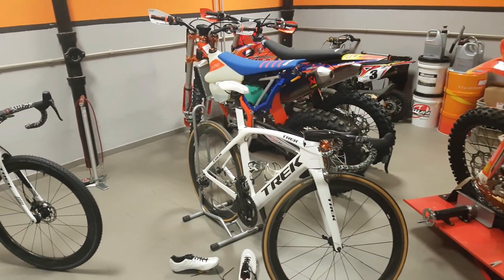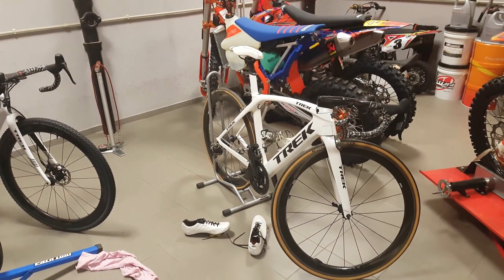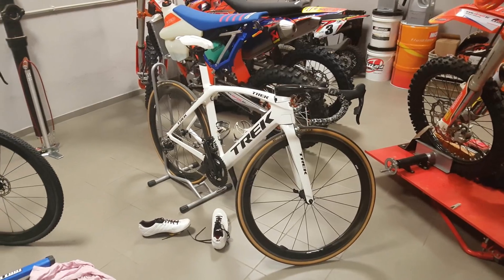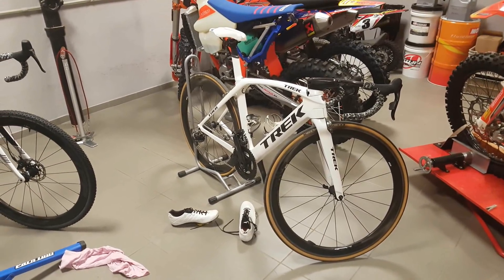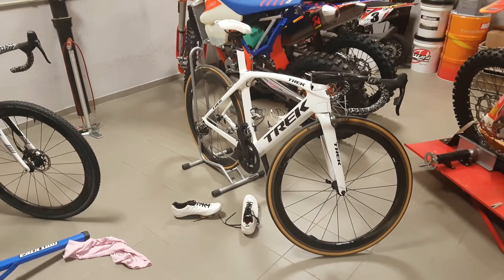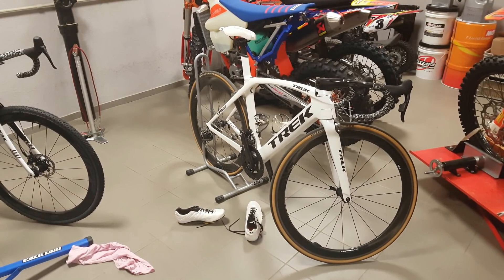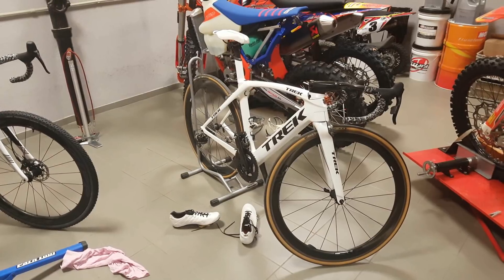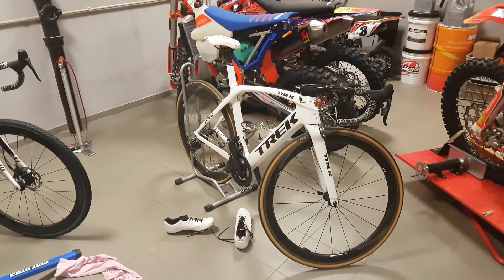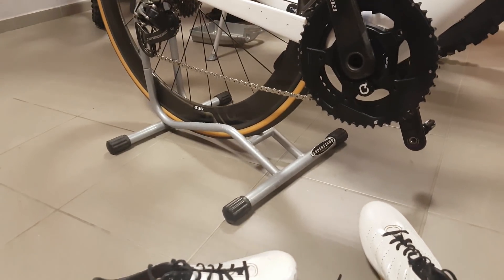Hi guys, Ronny here. Today I want to talk about the durability of my Speedplay cleats and pedal system. I want to address this topic because back when I was running Shimano pedals and wasn't very satisfied, I looked at Speedplay but was hesitant due to some negative reviews about durability. So I decided to show you how my pedals and cleats look after roughly 15,000 kilometers in all sorts of conditions, from sunny dry days to muddy winter roads.